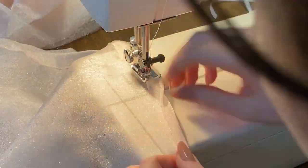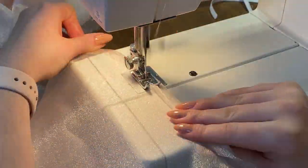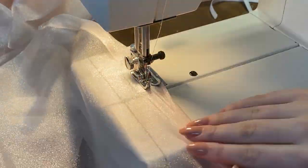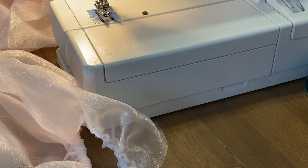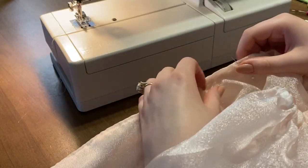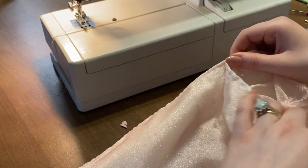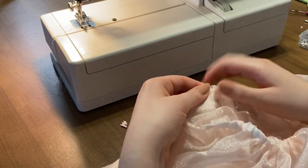To attach the elastic, take the shoulder edge of your puff sleeve, fold it over twice, making that hem about a half inch wide so you have enough room to feed through about a quarter-inch elastic. Do that all the way along the shoulder part and also at the base of your sleeve so it creates a cute little puff.